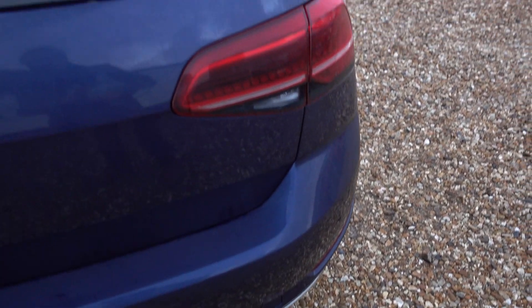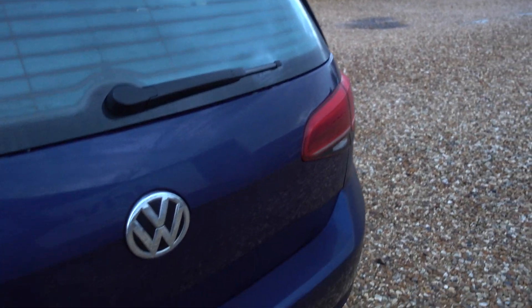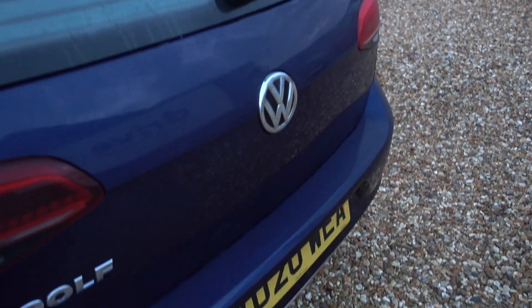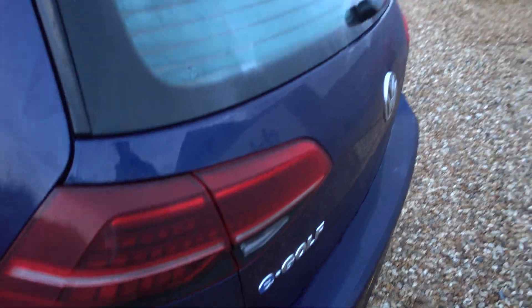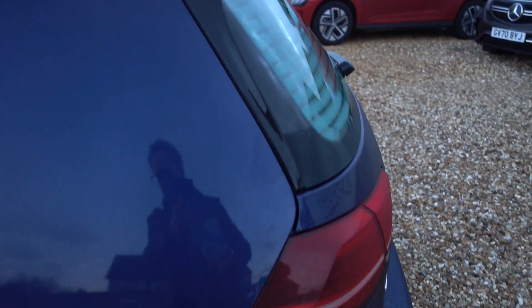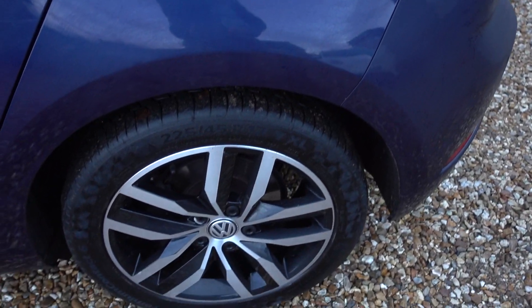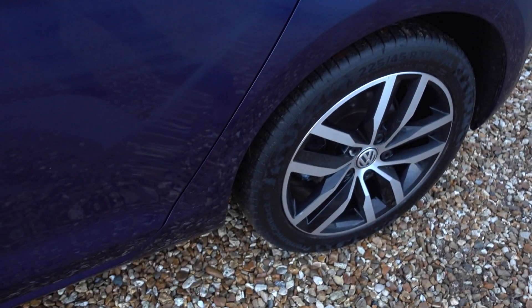Popular cars are the e-Golfs. I think the familiarity of it as a vehicle, plus the refined nature of its drive — if you haven't driven an e-Golf you really should. It is actually sublimely good. Ever so smooth, ever so quiet behind the wheel, the handling's great. All these alloys are looking good so far — good to see.